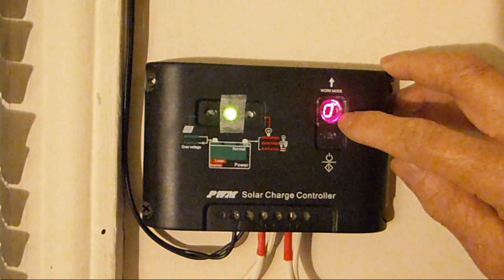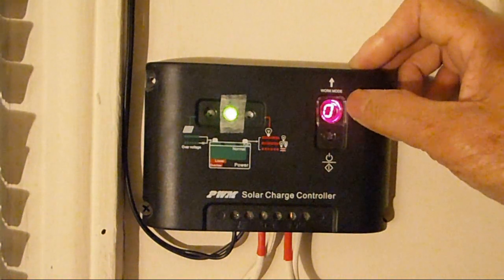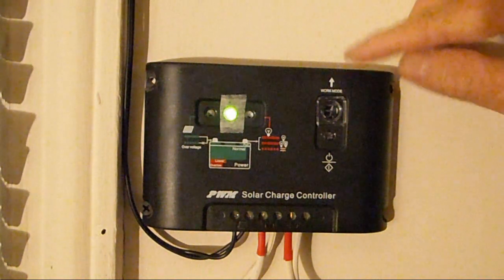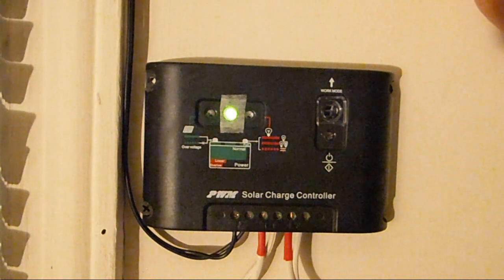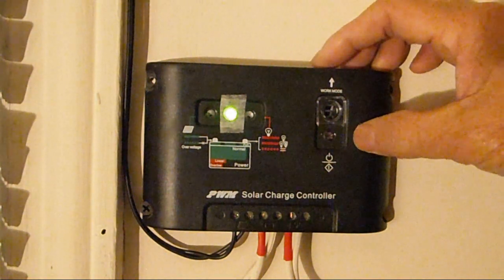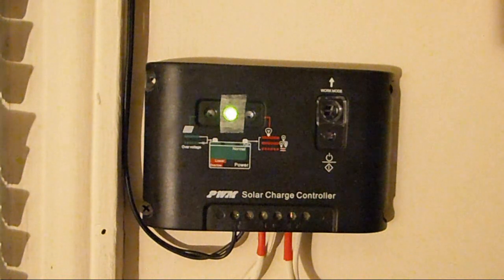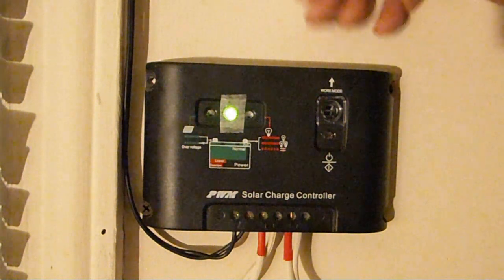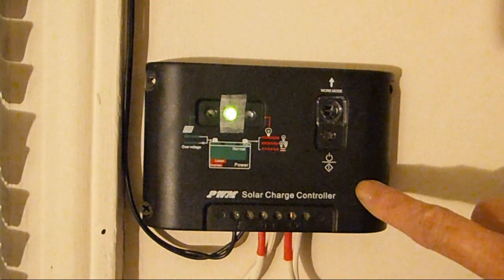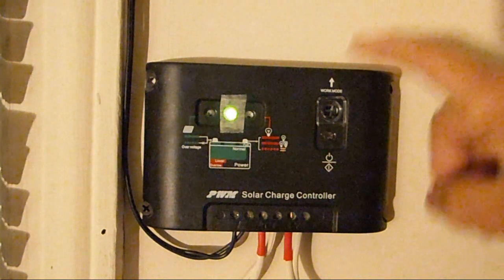Zero with a decimal point after it means something else. Once you set it to zero, five minutes later, if there's no daylight outside, your solar panel will not get any voltage and your load will be turned on until morning comes. When your solar panel gets daylight, it tells the charge controller that daylight is here and it will turn off your load. That's the simplest way to use this charge controller.